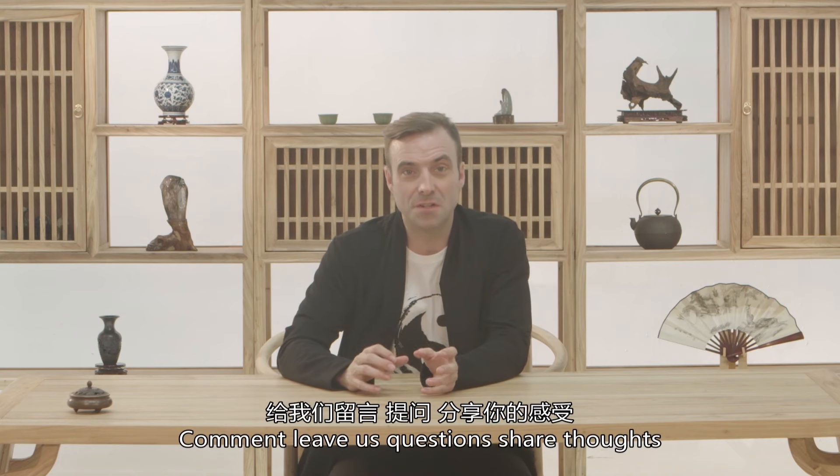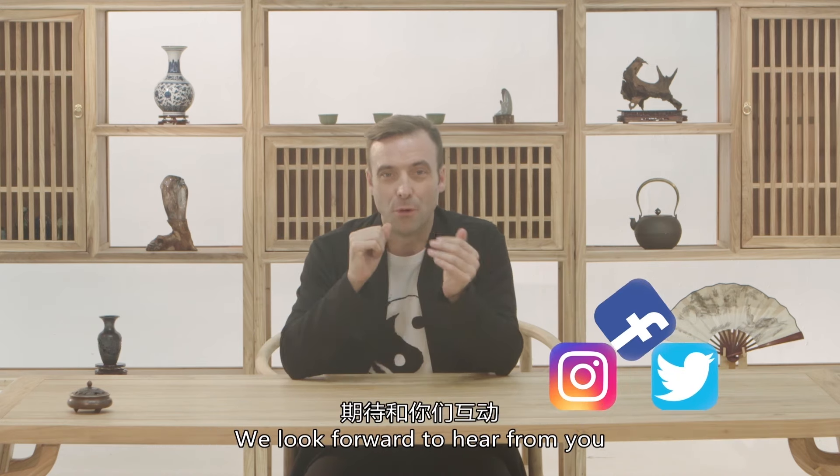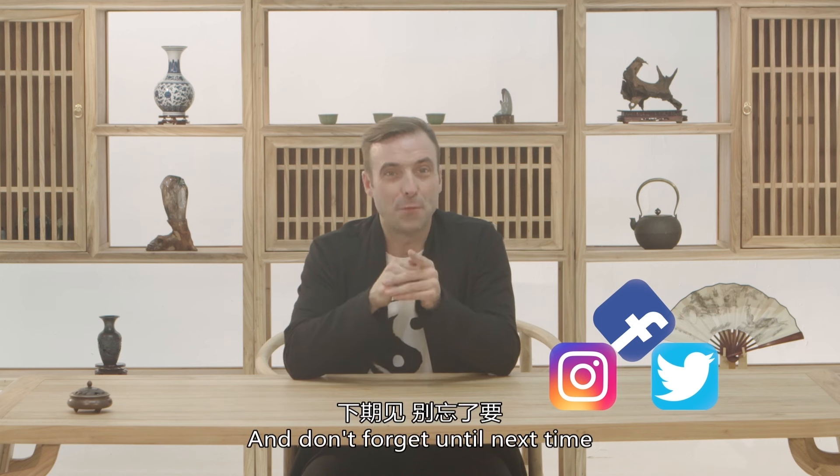Comment, leave us questions, share your thoughts — remember to hit like and subscribe if you want to show some extra love. We look forward to hearing from you. And don't forget, until next time, keep it open.